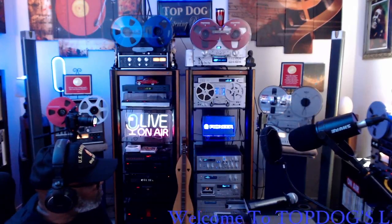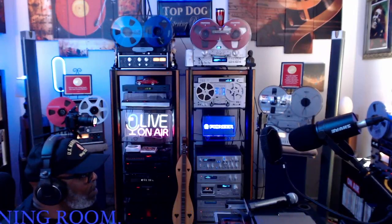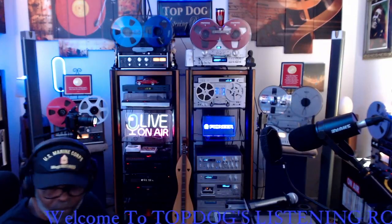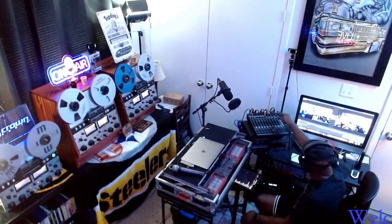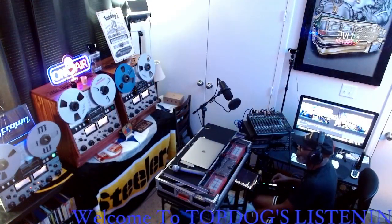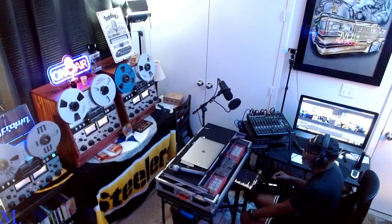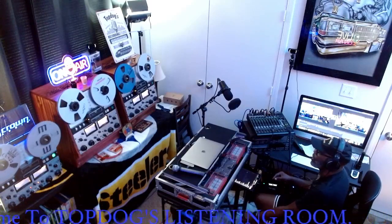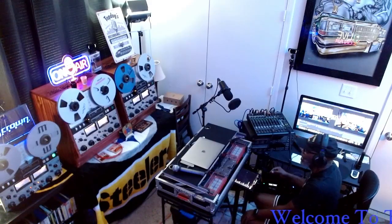The next video I'll actually be playing off of the middle Crown CX822 because I have that one running into the mixer, so you can get the sound directly off of the reel-to-reel. The Crown to the right of it is a Crown CX824 — that's a four-track machine. What I'm recording on today is a two-track machine.